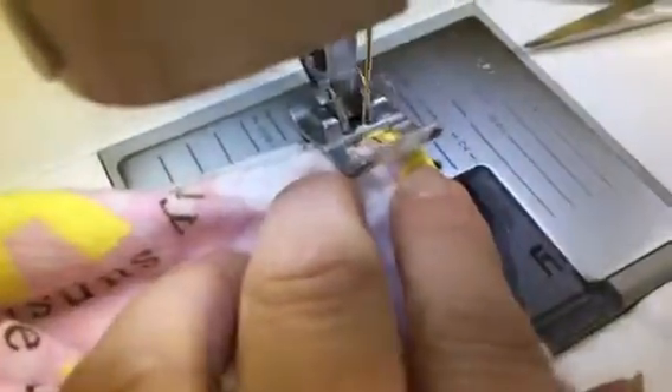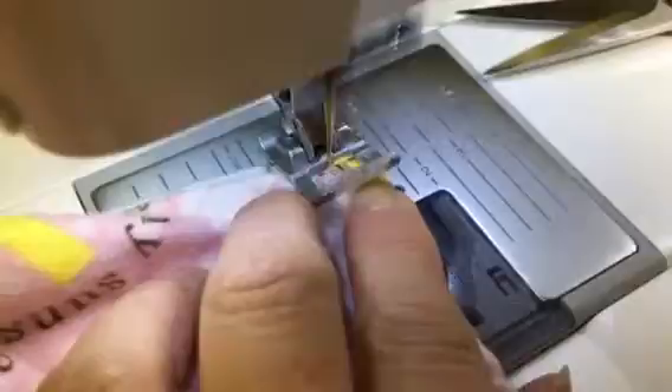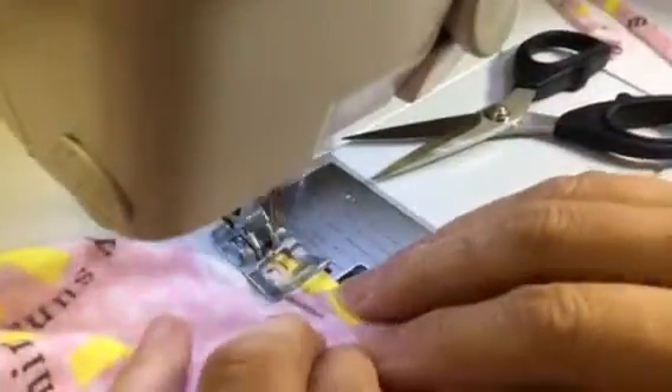We are going to get my needle right up, so I am going to lose my thread if I don't pull it through here. I am going to pull that first pin out because I don't want to sew over a pin. I am going to put it back and forth just a little bit there to anchor it, and we are going to sew across here.